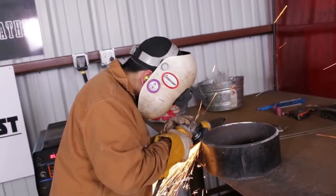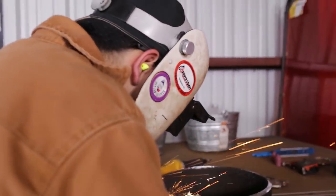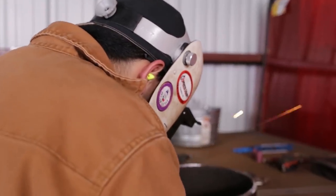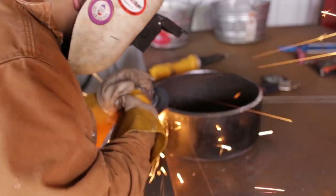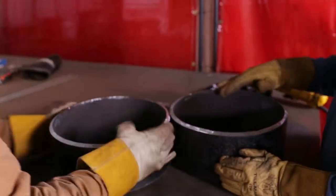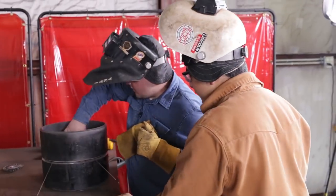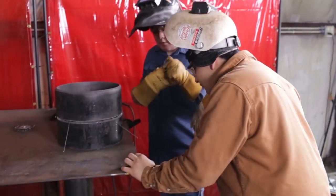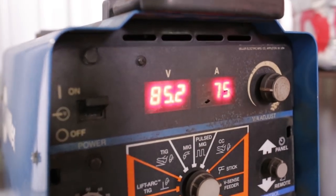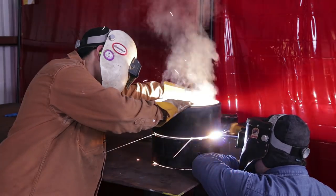Right now we're just cleaning the bevels. We clean the inside of the pipe a little bit and we're about to do a 3/32 landing on each pipe. You want to make sure your landings are nice and smooth and you also want to get a 3/32 spacer to make sure your gap is 3/32. You can run bigger or smaller, it's your preference, but we choose the 3/32 gap and we ran it at 75 amps to tack it up.